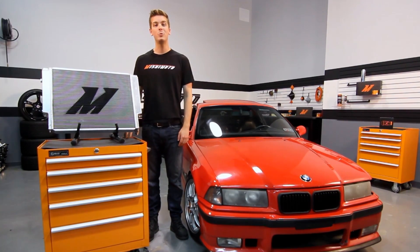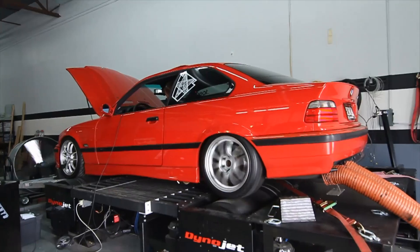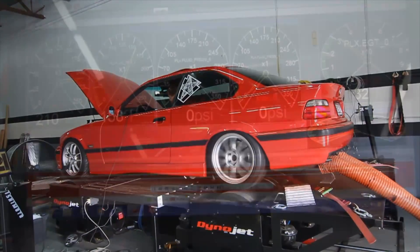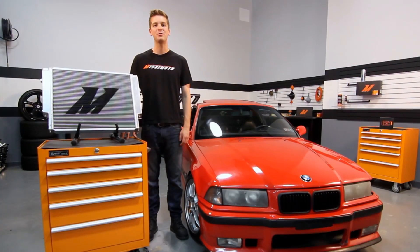The Mishimoto Performance X-Line Radiator was designed with all aluminum end tanks, TIG welded to a brazed aluminum core, for superior strength against the weaknesses that cause stock radiators to fail. The engineers at Mishimoto designed this radiator to hold 48% more coolant than stock, which translates into a 30 degree temp drop to keep your car from the dangers of overheating.